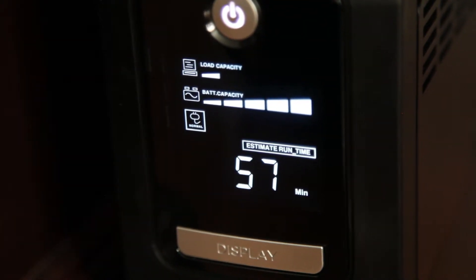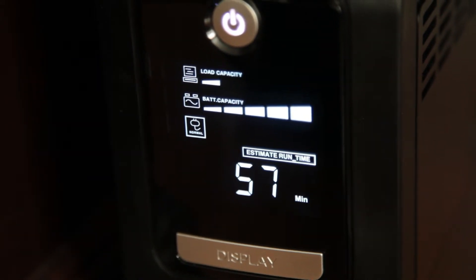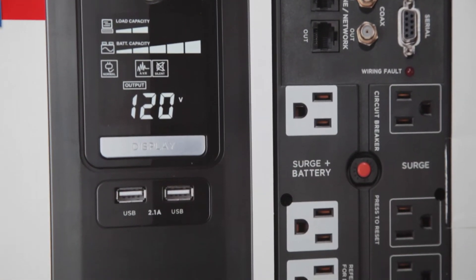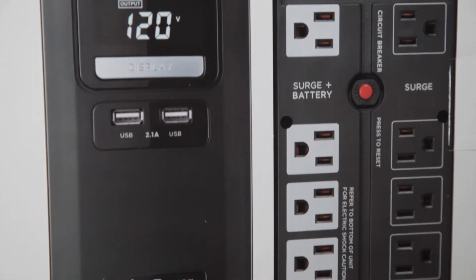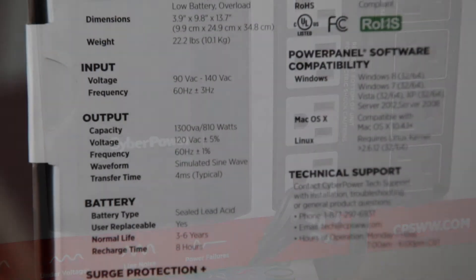The only disappointing thing I've found is there's only one button to change the display or the settings, so it's a little cumbersome to do something like mute the alarm. But for the most part, you plug it in and it works, so there isn't much need for tons of buttons anyway.